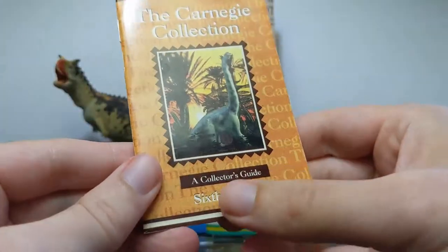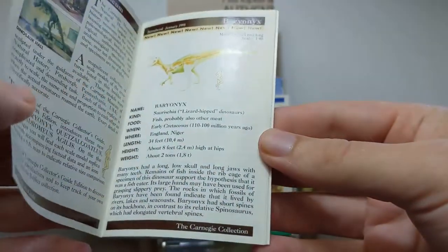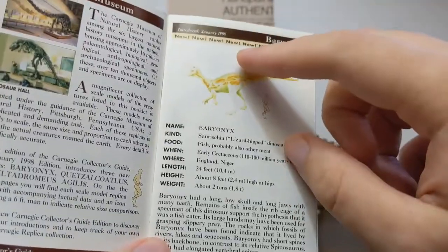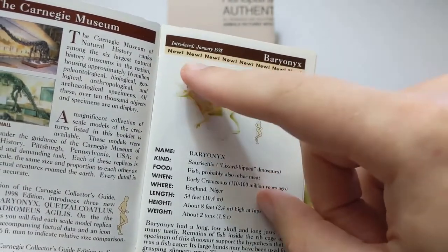And we know that because looking at the 6th edition — look at that, they started listing the edition on here. This dates to 1998, and we know that because on each model it lists when it was introduced, January 1998. And here, for the Baryonyx — new.